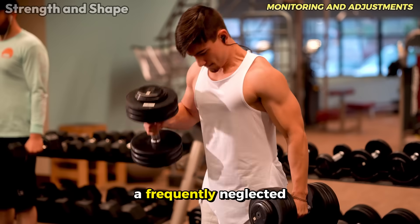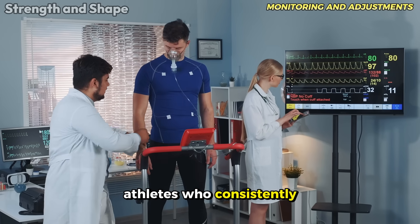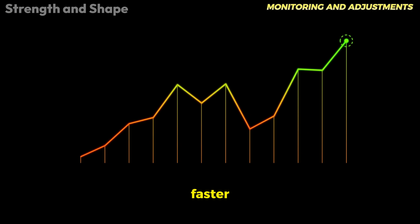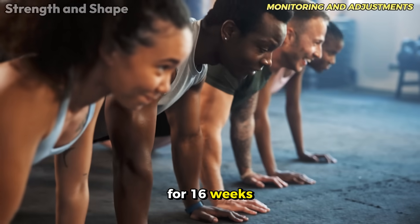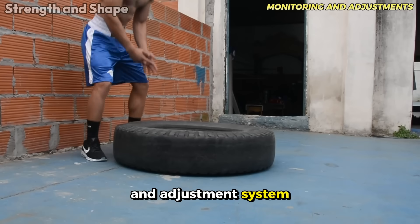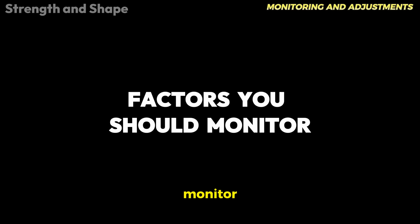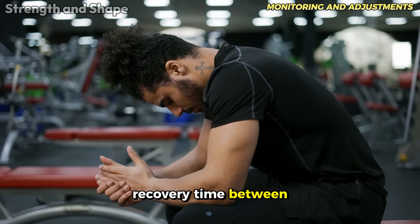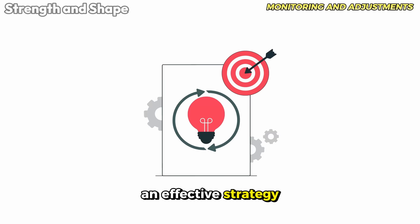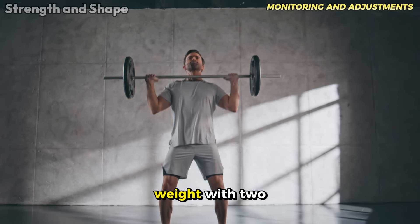A frequently neglected aspect of progressive overload is systematic monitoring. Science clearly shows that athletes who consistently track their training variables progress significantly faster. A study published in the Journal of Sports Sciences followed two groups of intermediate athletes for 16 weeks — the group that used a detailed training recording and adjustment system obtained 31% superior results in strength and 22% in hypertrophy. Factors you should monitor include: weight used in each exercise, complete repetitions performed, perception of effort, recovery time between sets, and technical quality of movement. An effective strategy is to use the concept of reps in reserve to guide load increases — when you can perform a weight with two reps in reserve, it's time to increase the load.